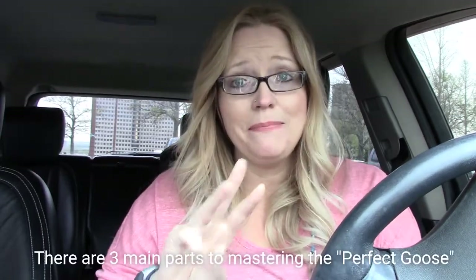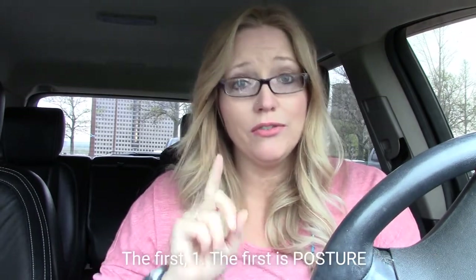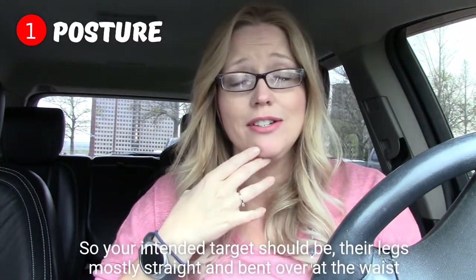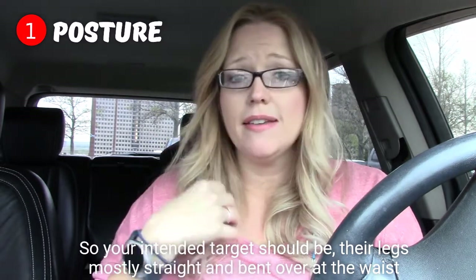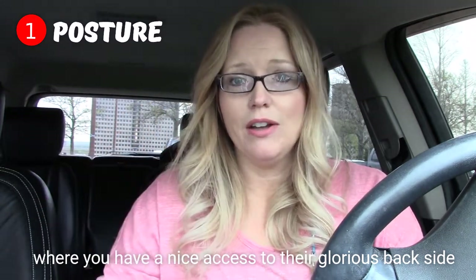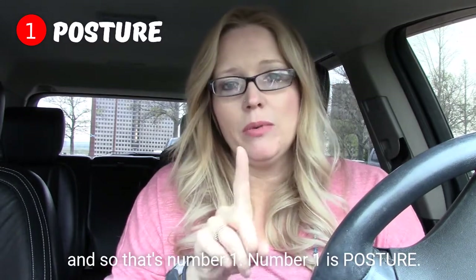There are three main parts to mastering the perfect goose. The first one is posture. So your intended target should have their legs mostly straight and bent over at the waist, where you have nice access to their glorious backside. And so that's number one — posture.